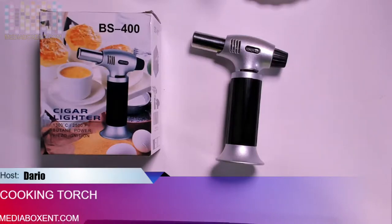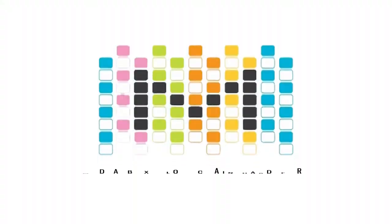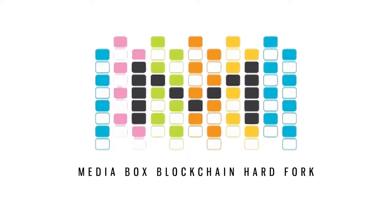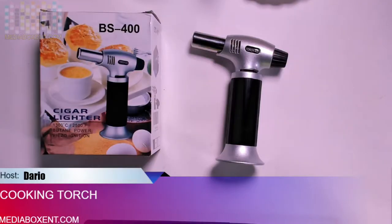If you're looking to make the butter caramelette, let me show you this cool torch right now. How are you doing everyone? This is W from Media Box ENT Half-Bork. Alright, so let's take a look.